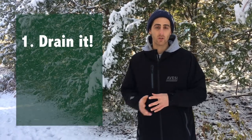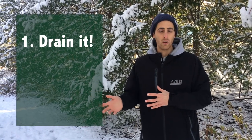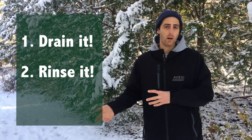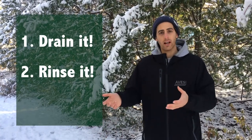So what you want to do first is make sure that it's completely empty — no leftover water from the fall — and you want to make sure there's no leaves, roof sediment, or any sort of muck in it. Typically I'll take the top off of mine and just spray it with a hose a couple of times, empty all the sediment, and leave it upside down.